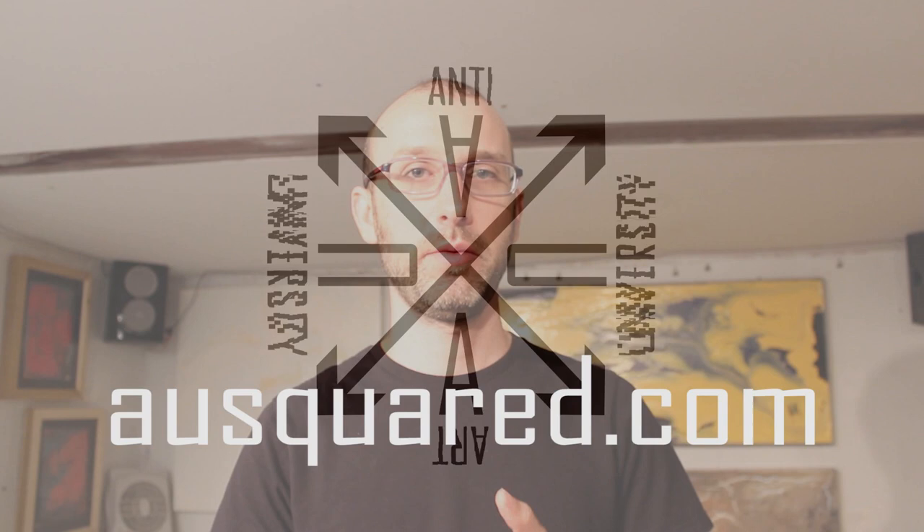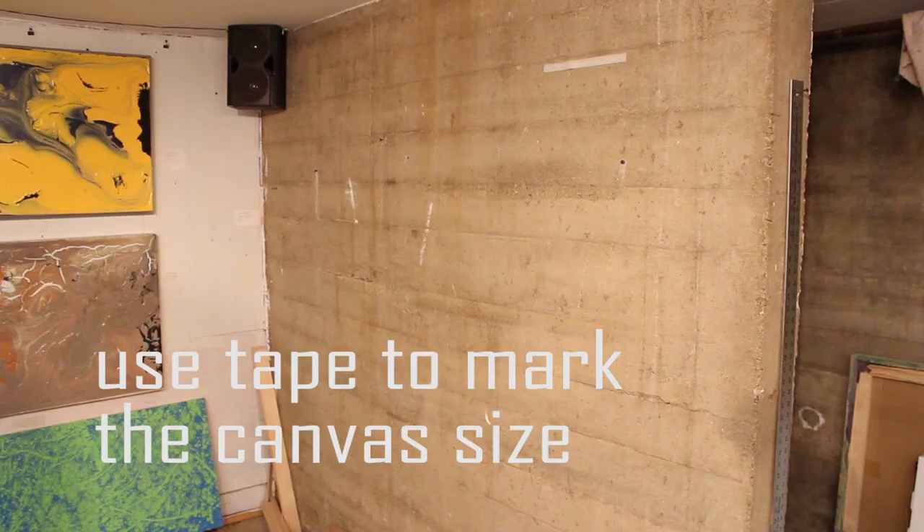Hey, this is Mead with AUsquared.com and this is going to be a pretty big lesson and one that's really important for painters especially. We're going to go over how to build a stretcher bar, stretch the canvas on top of it, and prime and prepare the canvas and build a frame for it. We'll start with part one: building the stretcher bars.